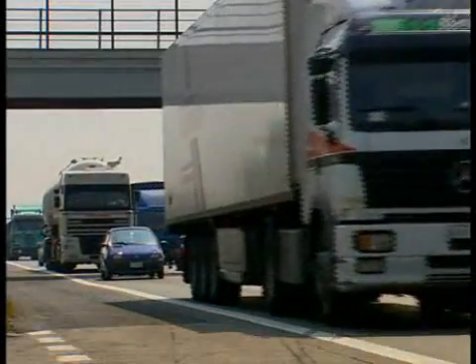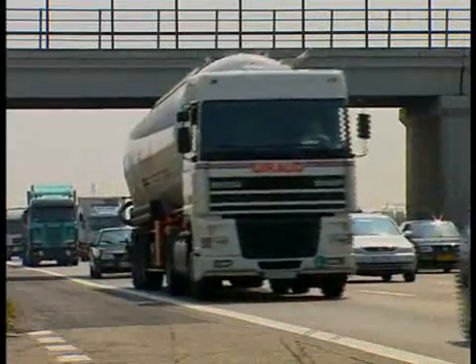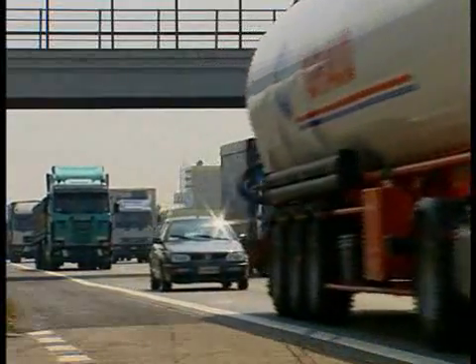The motorway between Bologna and Padova is one of the most heavily trafficked roads in Italy. This film tells of its rehabilitation.